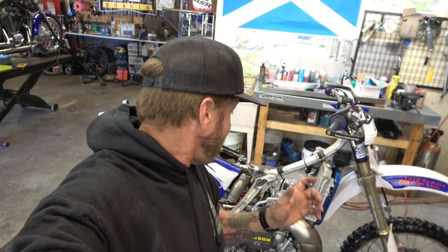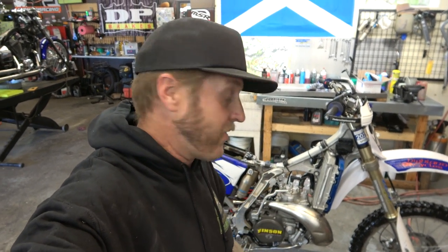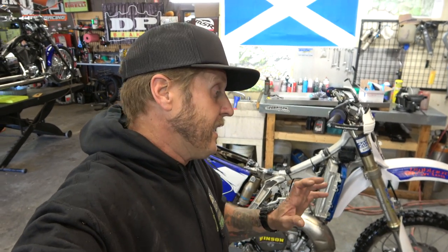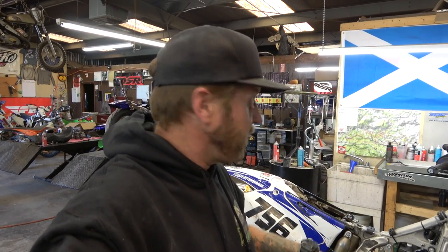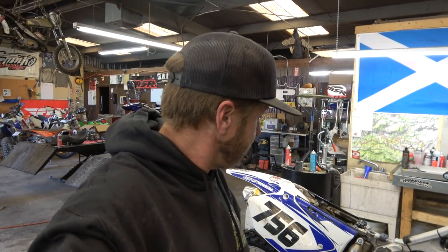Hey guys, it's Morten coming to you from Highland Cycles with another instructional video. Today we're going to be putting a top end in this YZ, and after that I'm going to be putting the electric start in from Pantera Motorsports. The video today is just the top end — make sure you subscribe and tune in for the electric start. I've been waiting a long time to get that and it's finally here.